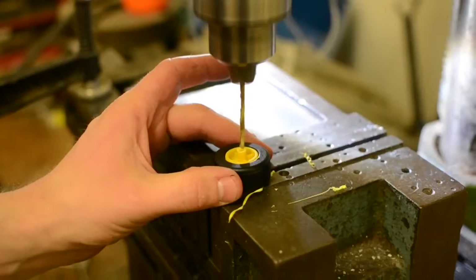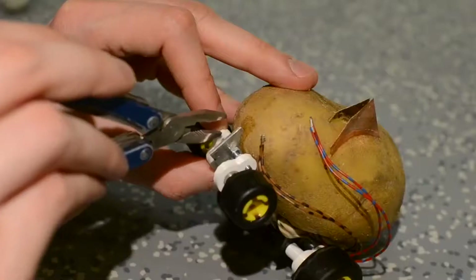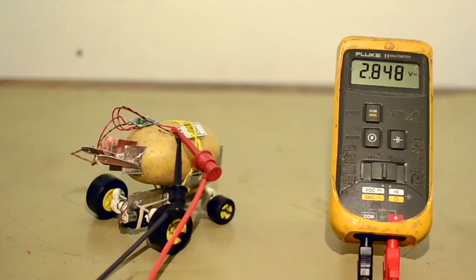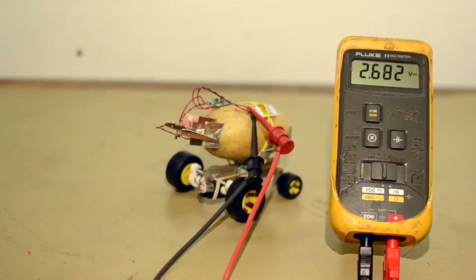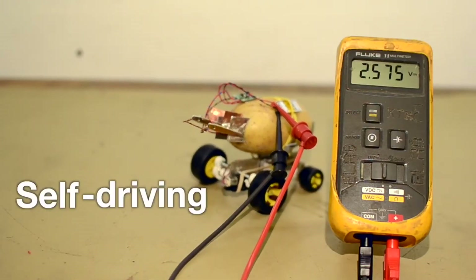I've scavenged a pair of wheels from a toy and a pair of motors from a CD drive, and I've attached it all to a potato. The energy harvester will collect the electrochemical energy and very slowly build it up in a capacitor, and after a certain voltage is reached, we get the world's first self-driving potato.